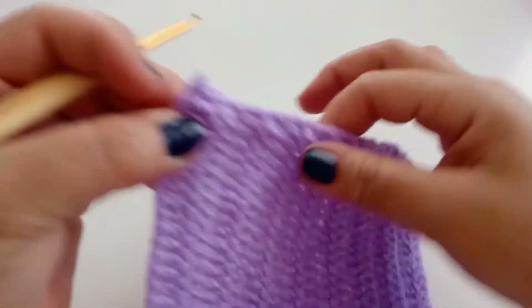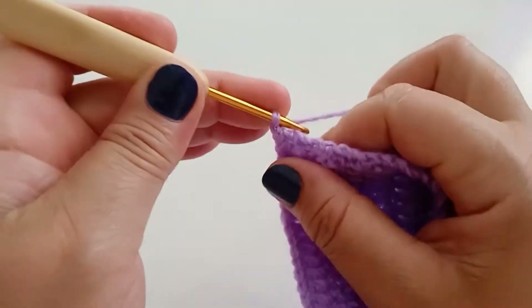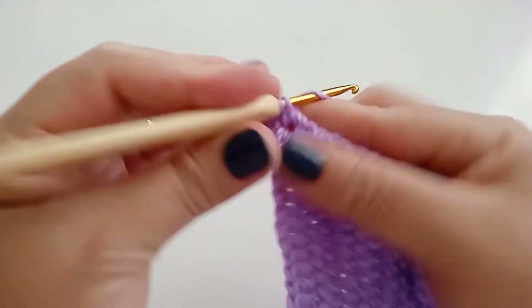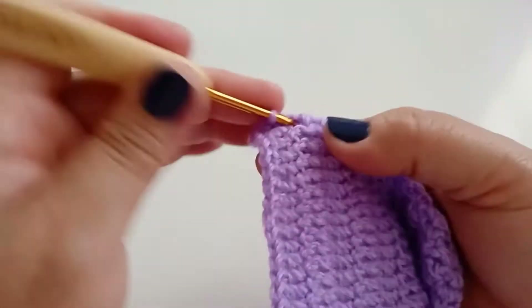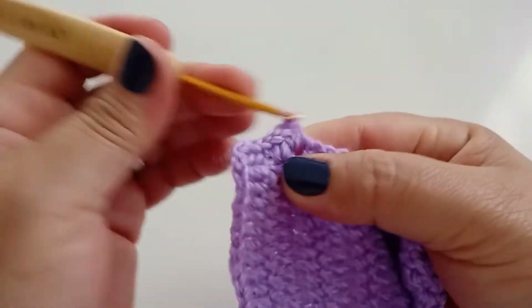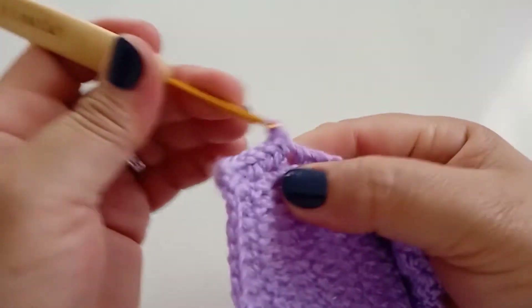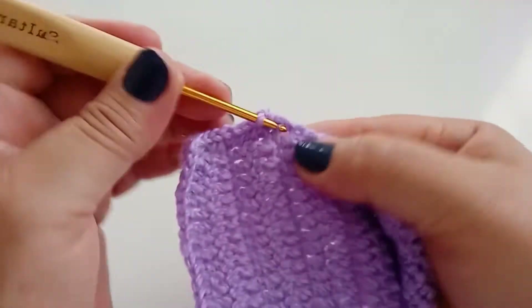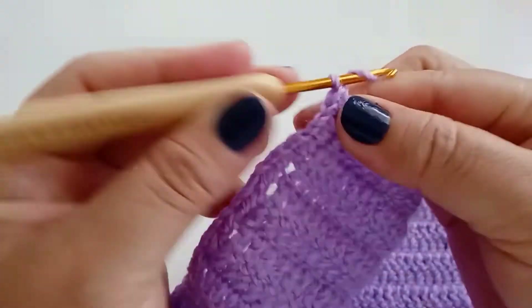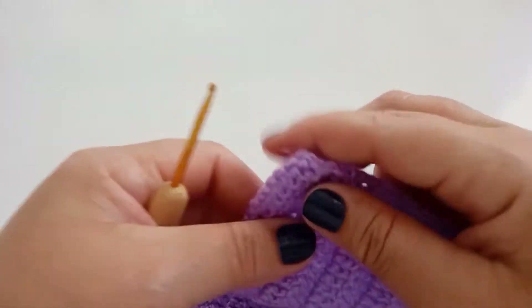Agora vou passar essa carreira em ponto baixo. Venho aqui, faço um ponto baixo, próximo ponto baixo — vou trabalhar dois pontos baixos em cada espaço. Finalizei aqui, faço mais uma corrente e corto. Voltei, agora vou continuar desse lado passando ponto baixo também.